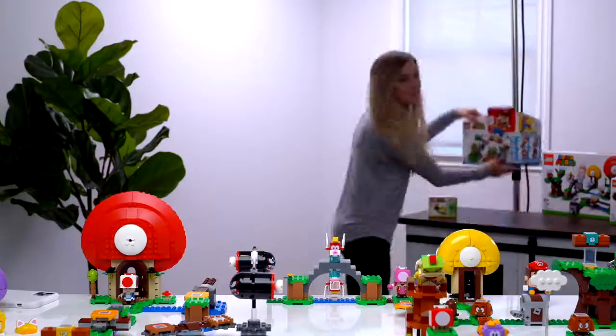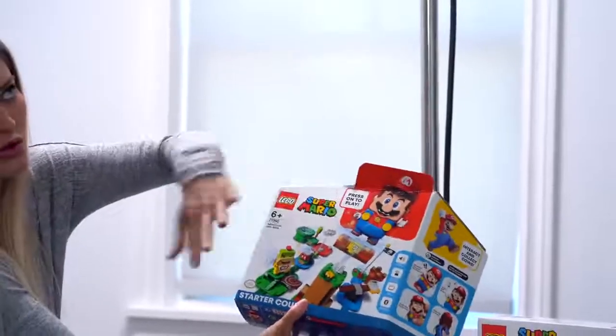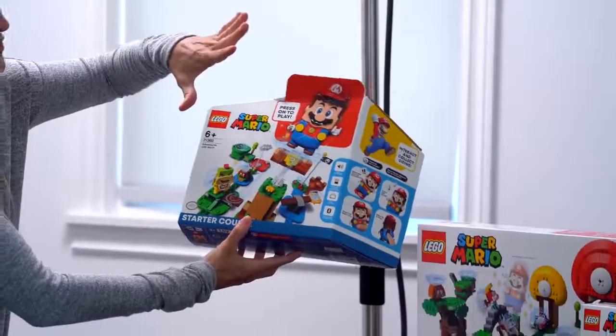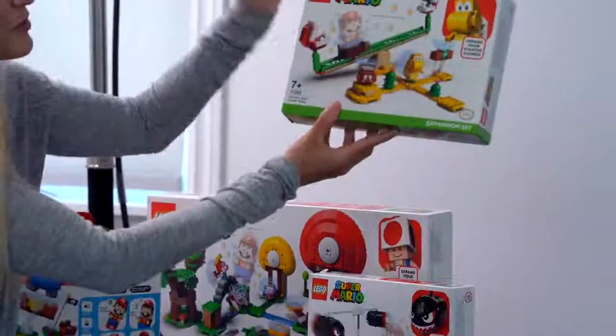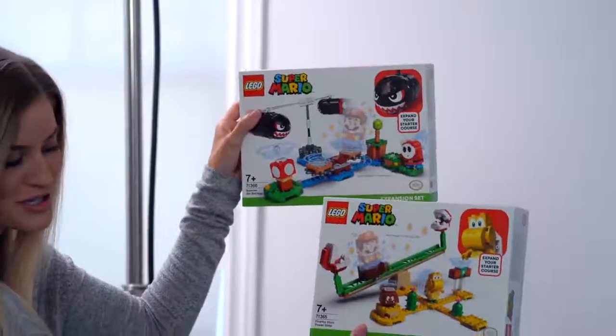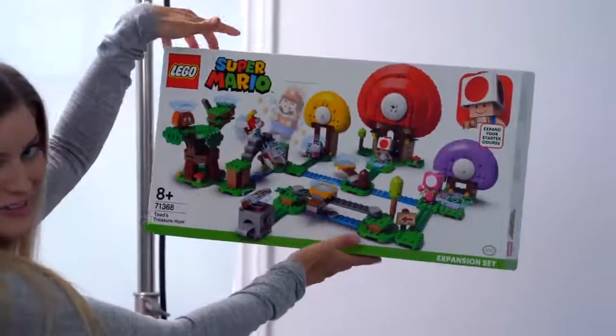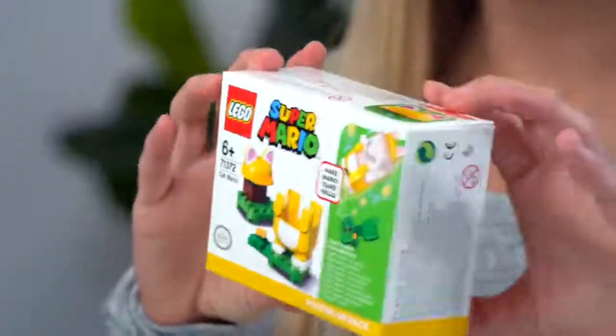Back here, this is the starter course. You have to have the starter course or the rest of the things won't work with it — it all works together. We have the Piranha Plant expansion, we have the Boomer Bill Barrage expansion set, and then this big boy — Toad's Treasure Hunt. And I got one of the power-up packs, which is the cat suit Mario.